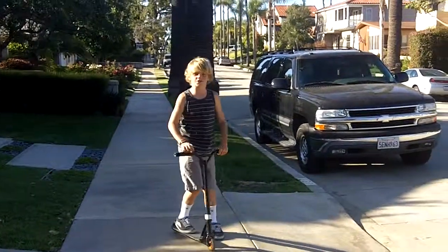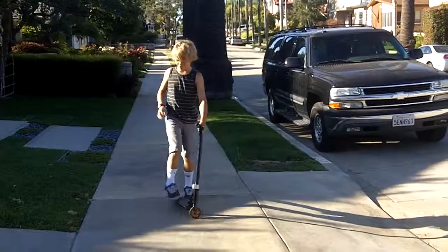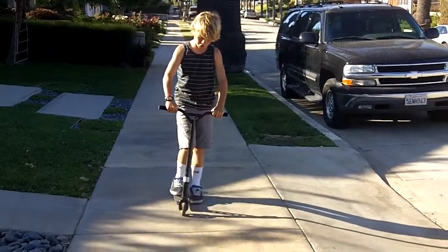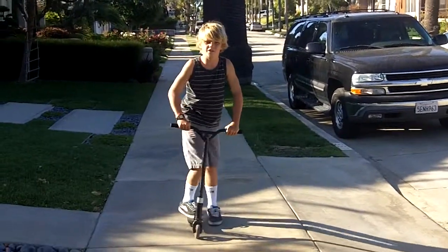Hi, I'm Ian and I'm going to teach you guys how to hand-off bar spin. So first, you want to jump obviously. Make sure your feet are close together and always commit to keep your feet on the deck.